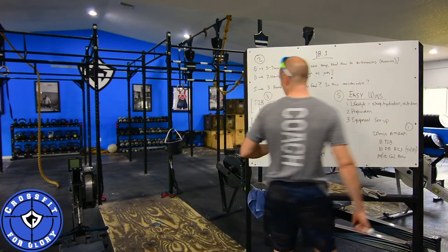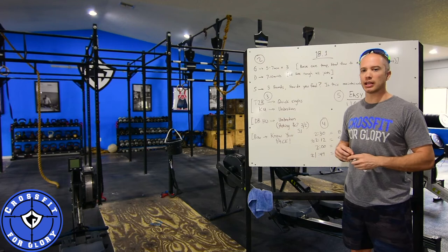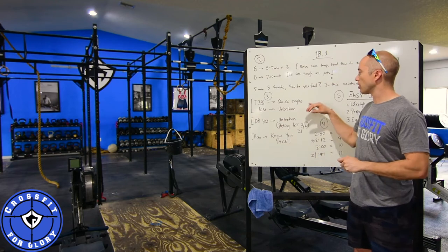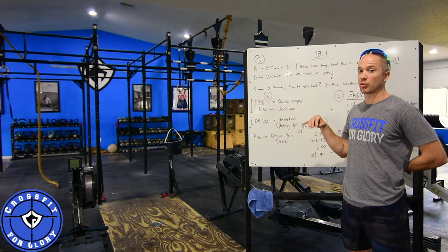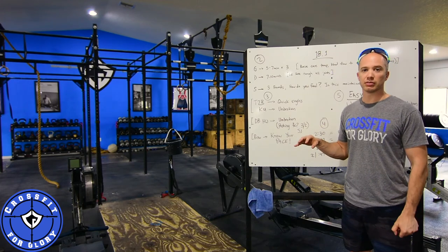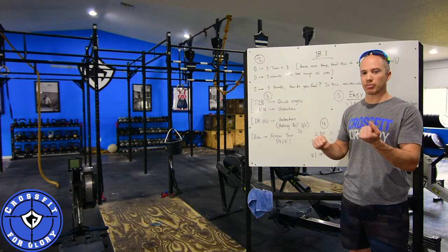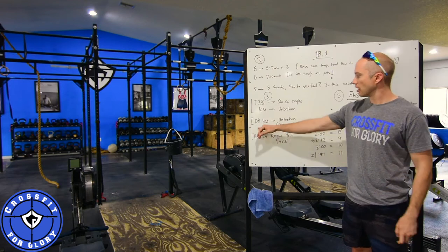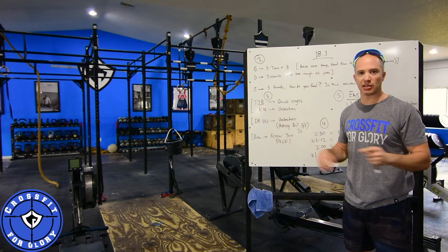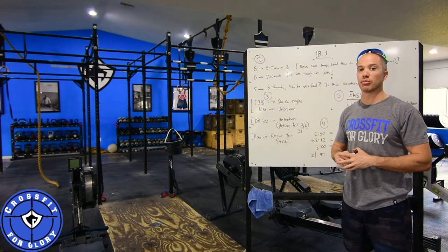Talking about the specifics of the movements: toes-to-bar. If you don't think you can go unbroken the whole way, quick singles are a very good option if you're not doing something like a four-and-four. We saw a ton of athletes go through it at our gym and quick singles worked great. If you're going knee-ups, there's no other option — do them unbroken. It's only eight reps and you're hanging on the bar for maybe ten seconds, so just deal with it. For the dumbbell hang clean and jerk, go unbroken — five reps, switch hands without setting it down, do another five, and breathe through them.